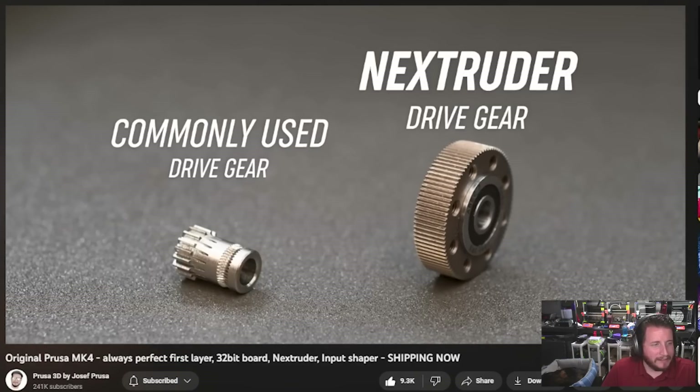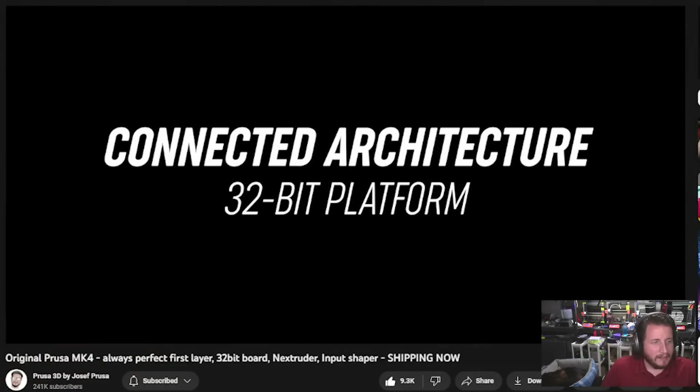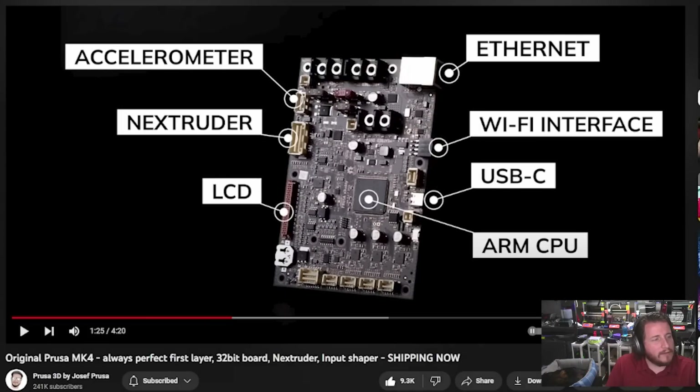Love the large contact area, but it is only single-sided, which is interesting. Gotta love the 32-bit — we've got an accelerometer, ethernet, and Wi-Fi. Note on the Wi-Fi: that is a daughterboard. ARM CPU, all built in-house, and USB-C. Gotta love USB-C.